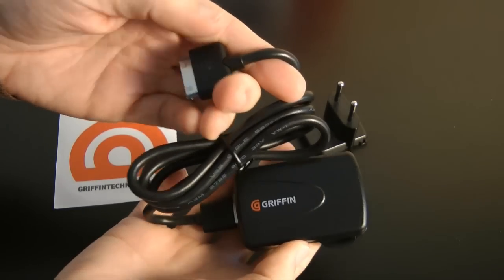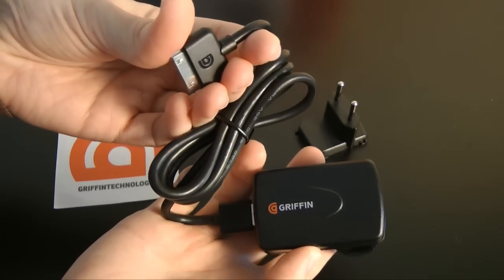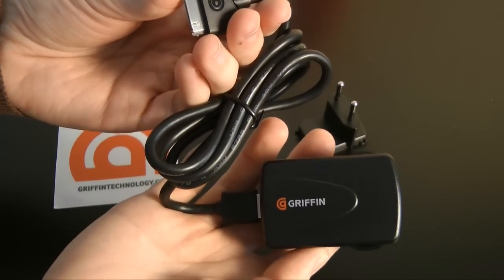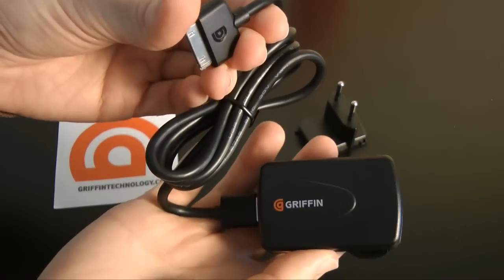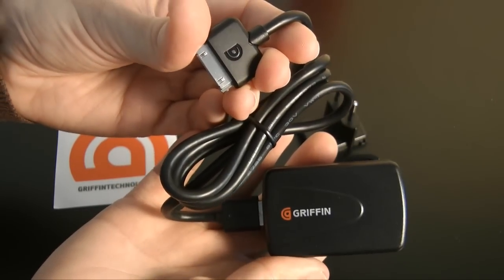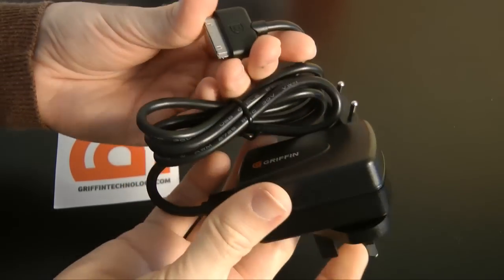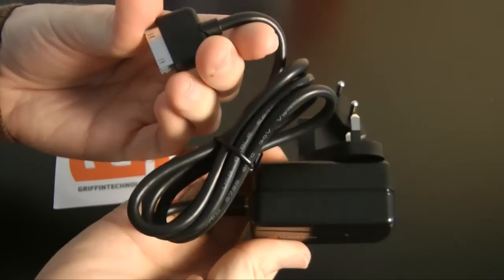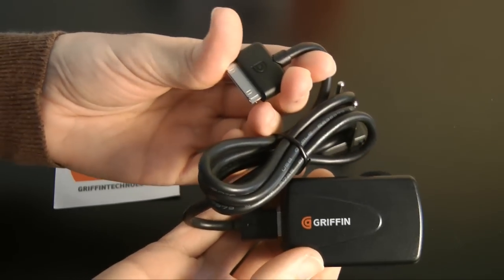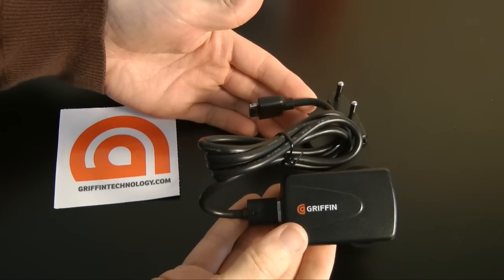This is a really nice charger — it's going to cost you £20 in the UK and $29 in the US. It's extremely useful, especially if you own an iPad. This has been my review of the Griffin PowerBlock, a wall charger for the iPod, iPhone, and of course the Apple iPad with its higher-rated battery. It comes highly recommended — it's worked really well for me and is very well constructed. Thank you for listening, please do come back soon and check out more video reviews on the Geekanoids channel.